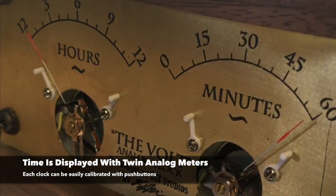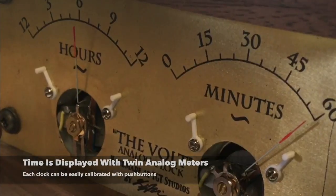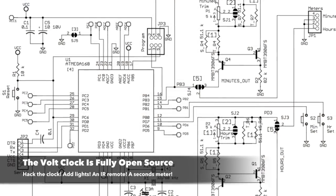With this campaign, we will be producing a line of Volt clocks, as well as publishing all of our code, schematics, layout graphics, and hardware information.